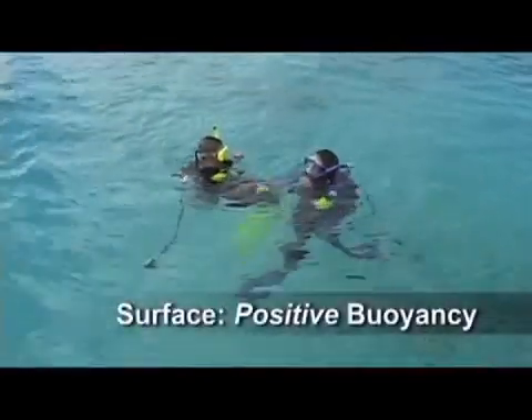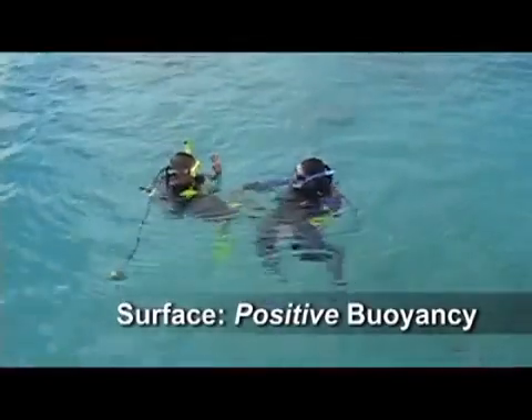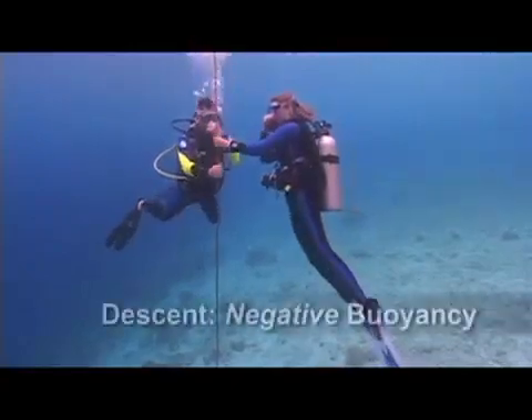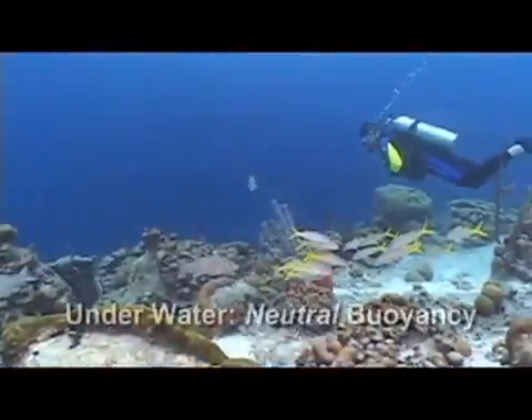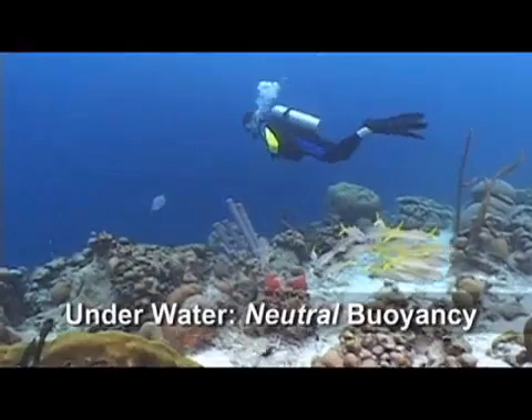For example, when resting or swimming at the surface, we want to be positively buoyant so that we don't have to struggle to stay there. When initiating a descent, we want to be slightly negative so that we don't have to fight to get down. Most of the time, however, what we want to be as divers is neutrally buoyant.